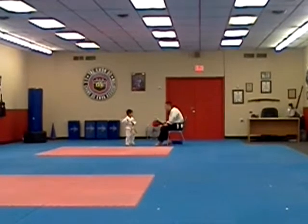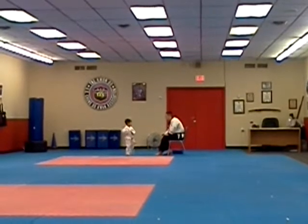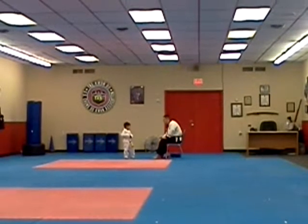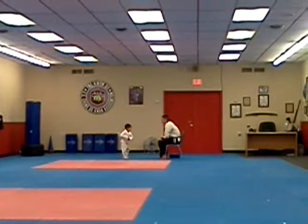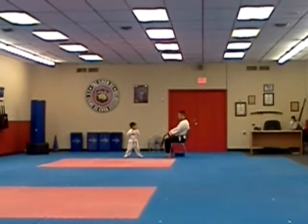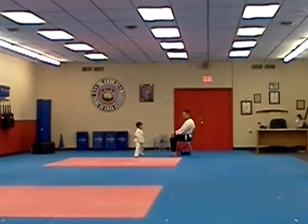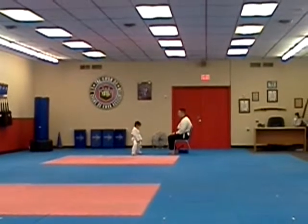Yeah, can I let you kick off again? Round count kick. Yes sir. Ready to dance. Yeah. Ready to dance. Yeah. Ready to dance. Yeah. Ready to dance. What's the name of your white belt form?